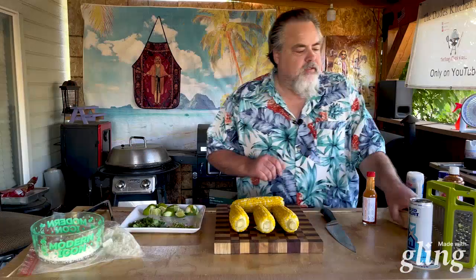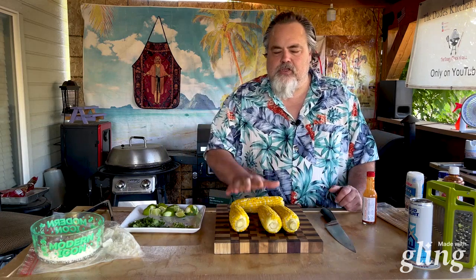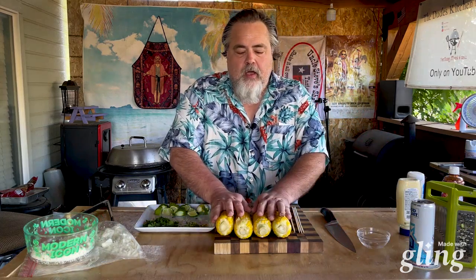All right, I believe our corn is ready. It's got some great color to it, looks good, smells good. But I am going to give it a few minutes to cool down. I've got some sticks I need to put into it, but I don't want to fry my hands grabbing it while it's hot. We'll let this cool down for about five minutes.